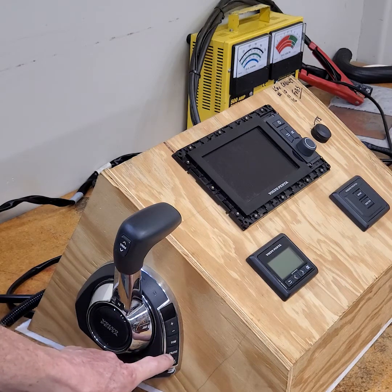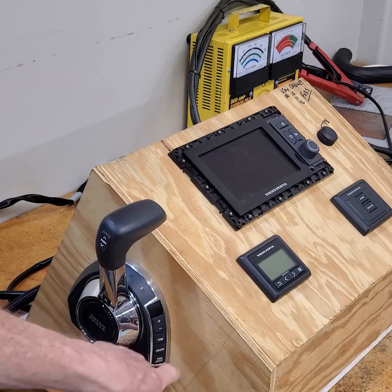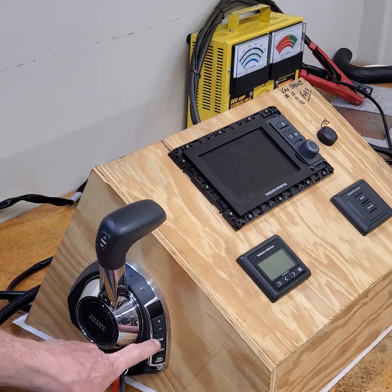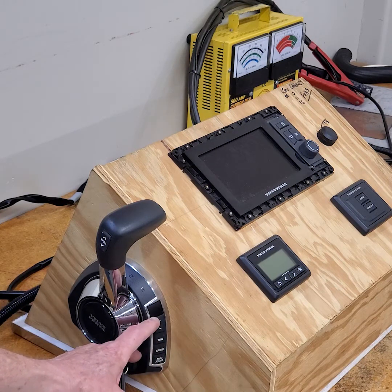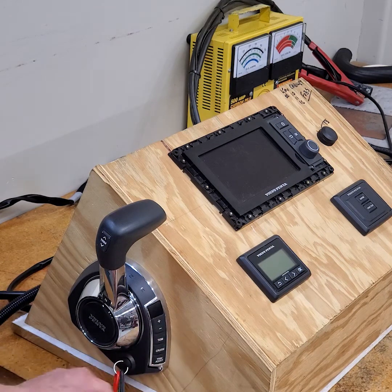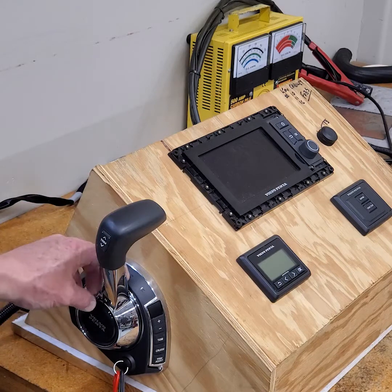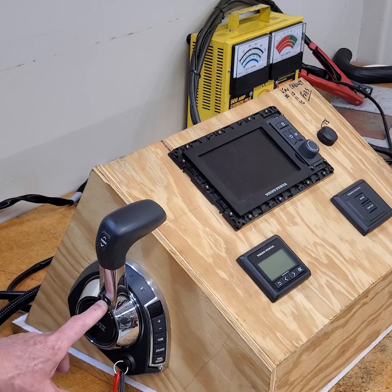Cruise control basically means you don't want to move the lever — you push this button once and it will increase the RPM by 50 RPM. Tow mode for tow sports maintains the speed of the vessel, and with the plus/minus buttons you can increase or decrease the tow mode speed. Side mount is a little different, and the neutral button is right here on the side of the control.